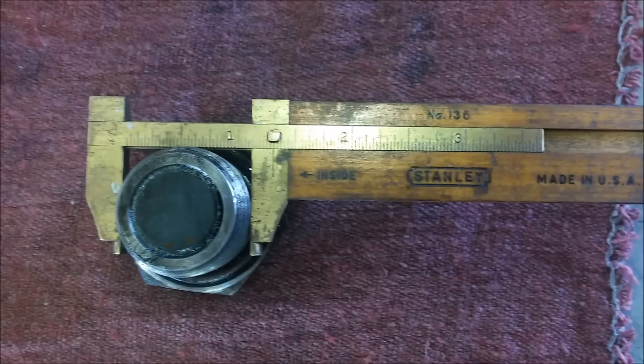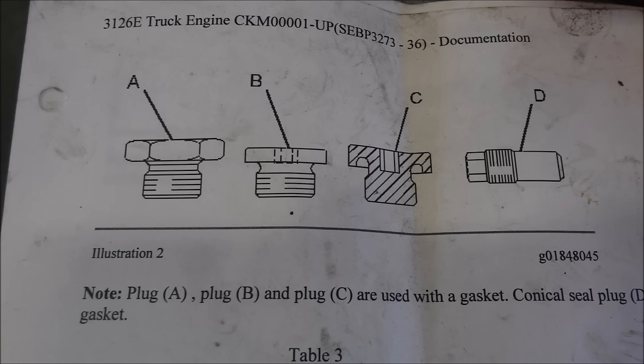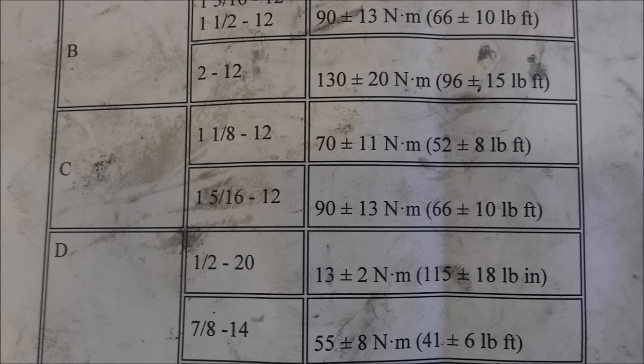Next thing we're going to do is measure our drain plug size. If you look at this measurement it's an inch and an eighth. You might be wondering why I'm measuring the oil drain plug thread size — the reason is I typically torque these. That might seem a little ridiculous to most people, but I do it for one reason: if that falls out, that can cause some real damage and a headache. So we have a C-style according to CAT, which has the O-ring inserted into the drain plug, and we have an inch and an eighth thread size.